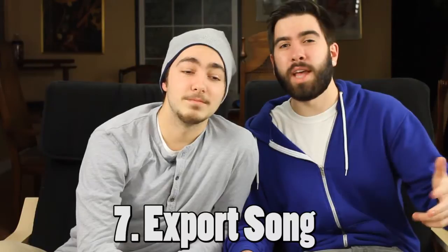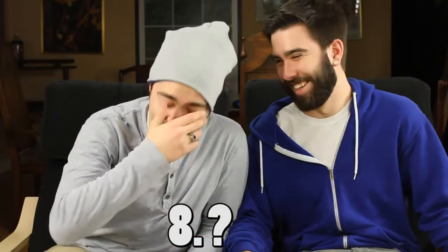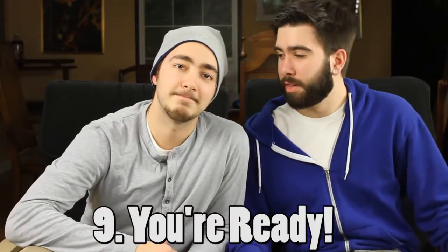Number seven, now that you've finished your song and recorded it, export it to an MP3. Number eight, show all your friends and family, but be expected to be ridiculed and shunned. Number nine, now you're ready to make a music video. Number ten, here we go. So the first thing you need to do for a music video is get a nice quiet area where you can probably film and not be interrupted, because you're probably going to look like a dick reenacting the song. And if people come downstairs, it's going to be super awkward.